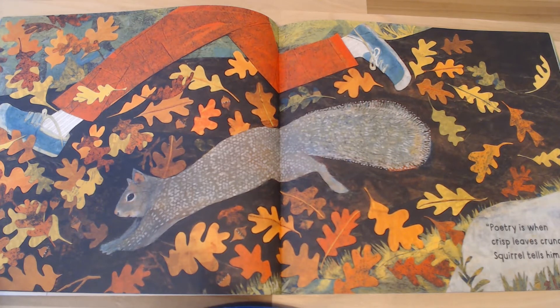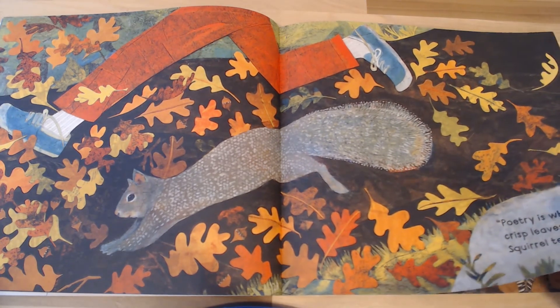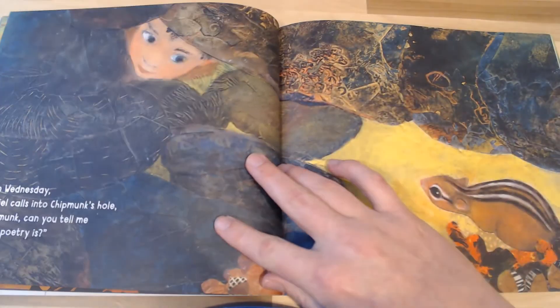Twenty-five seconds. Keep crunching. Run in place. Twenty seconds. Come on, you can do it — how fast can you run and crunch all those leaves? Don't give up. Ten, nine, eight, seven, six, five, four, three, two, one. Great job. Let's keep looking for what poetry is.